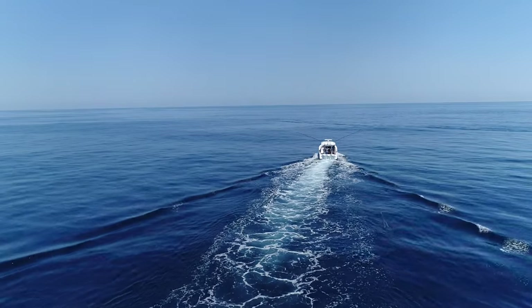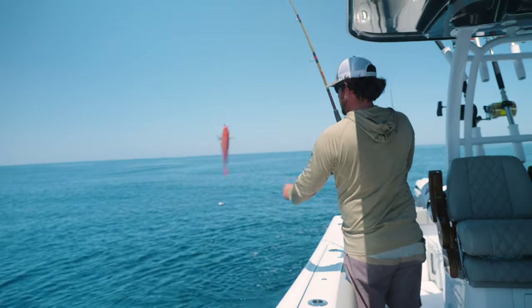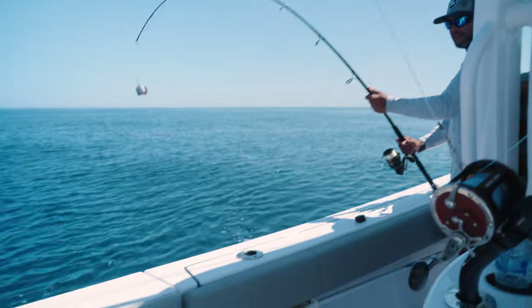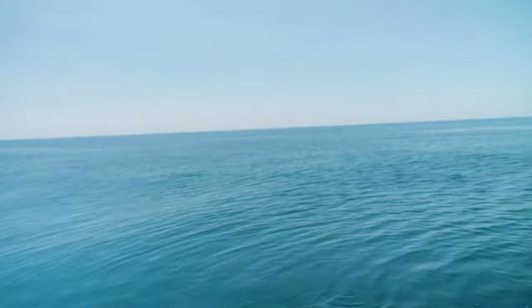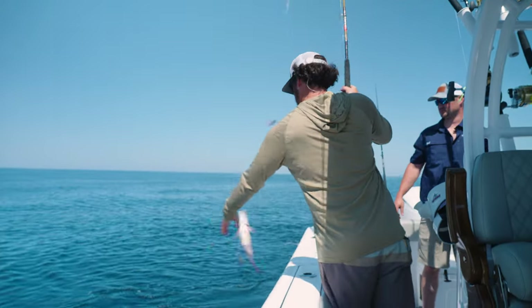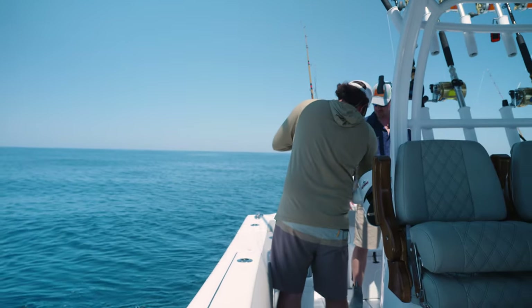After catching a few nice red snapper, the guys started to really get into the beeliners, also known as vermilion snapper. Something else for the box — we're looking for meat. These are a type of snapper that have no season and have a very similar taste to red snapper, making them a great species to target for lots of action and bonus meat to take home.